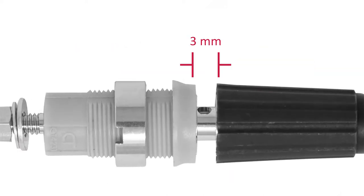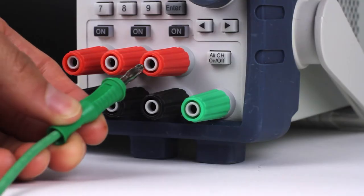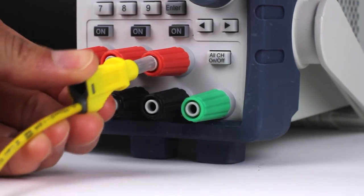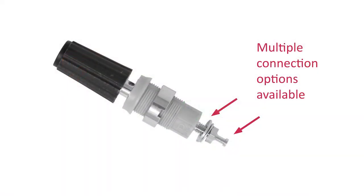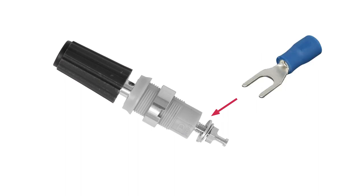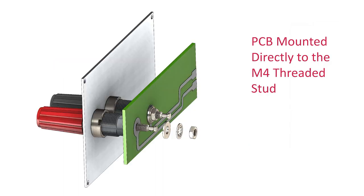The versatile threaded binding cap opens 3mm with a 2.3mm cross hole to accommodate spade lugs, bare wires, and 2mm pin tips through the cross hole. The binding post's coaxial banana jack accepts standard, retractable, and fixed sheath 4mm banana plugs. Easily wire to the binding post using either spade lug, ring lug, solder connection to the turret, or mount your PCB directly to its M4 threaded stud.